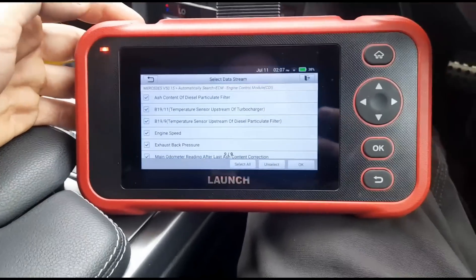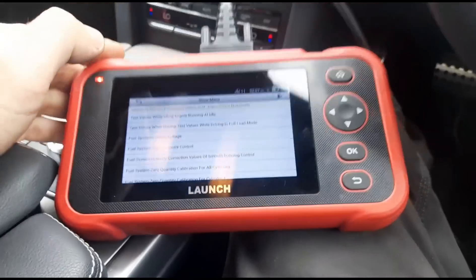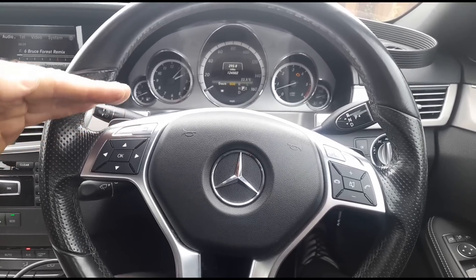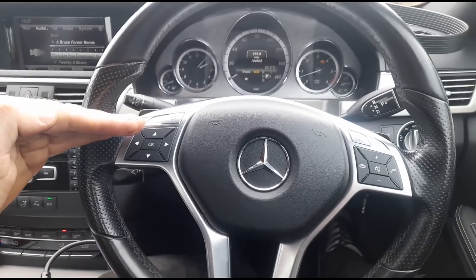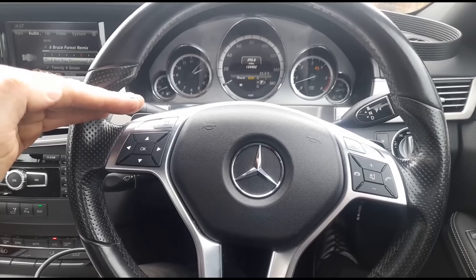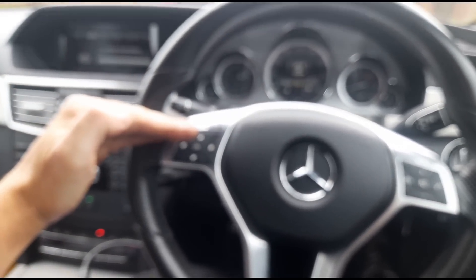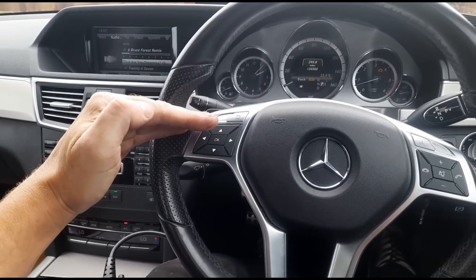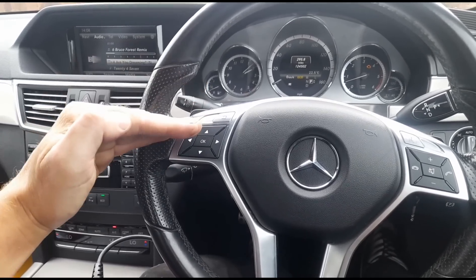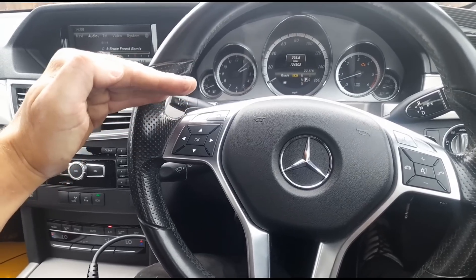There's no obvious reason pointing to why the DPF is blocking up, apart from the ash accumulation code. If you've got a soot build-up, the regeneration kicks in and brings it back down to an acceptable level. But if you've got a high ash level underneath, even a tiny bit of soot pushes it over the limit — so it does a regen, but very quickly needs another one because of too much ash build-up. Instead of a long gap between regens, it's constantly regenerating.